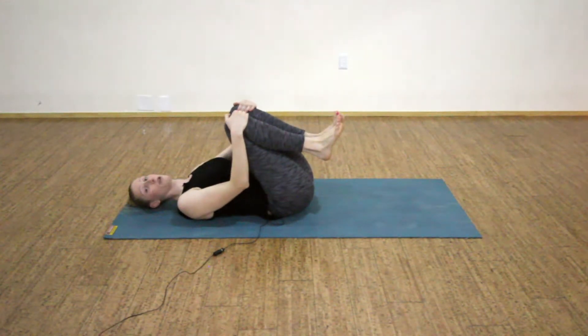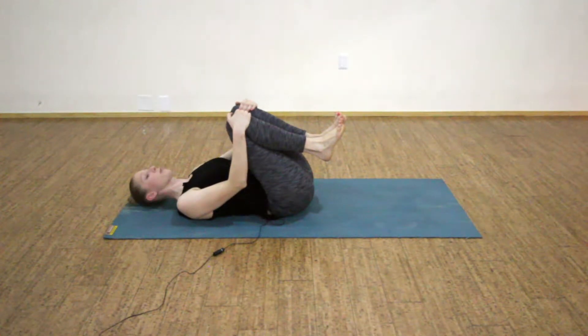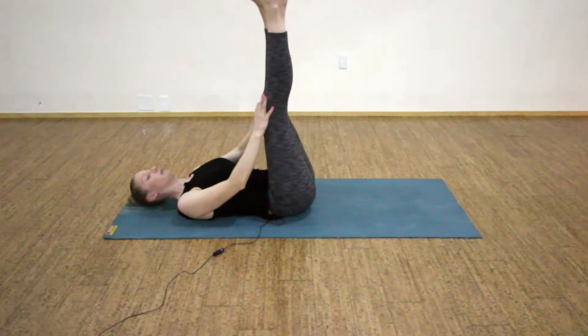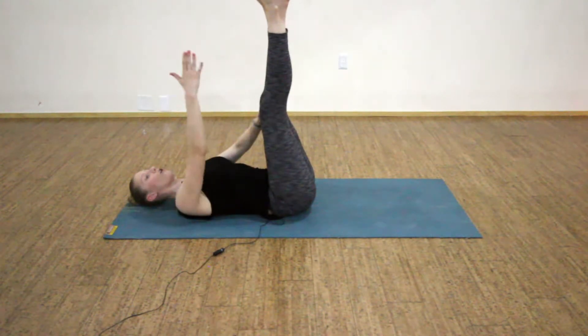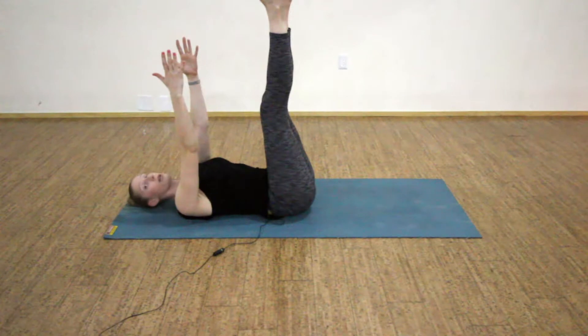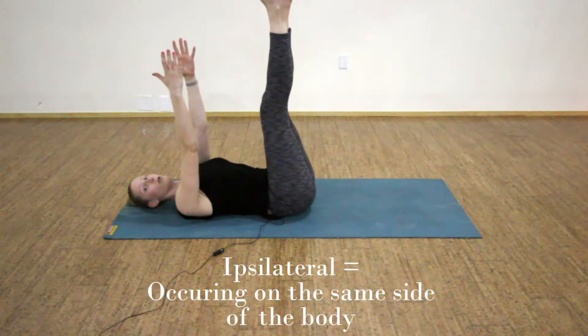We'll go over our last two terms of laterality. Inhale, extend your legs out straight with feet on top of your hips, and then extend your arms up with your palms facing in. Our first term here is going to be ipsilateral, which means occurring on the same side of the body.